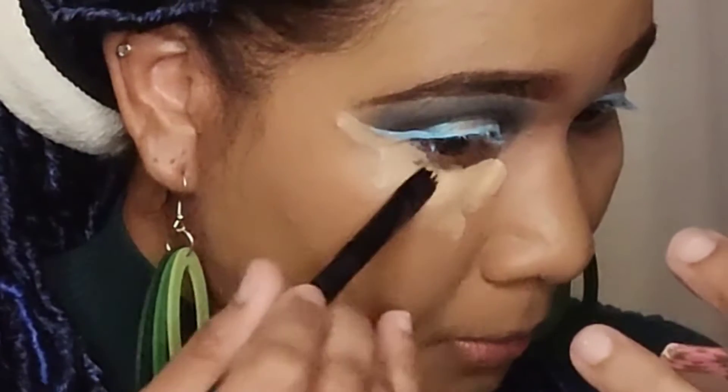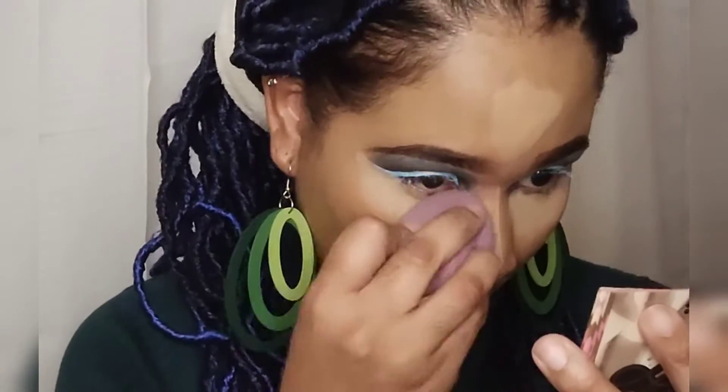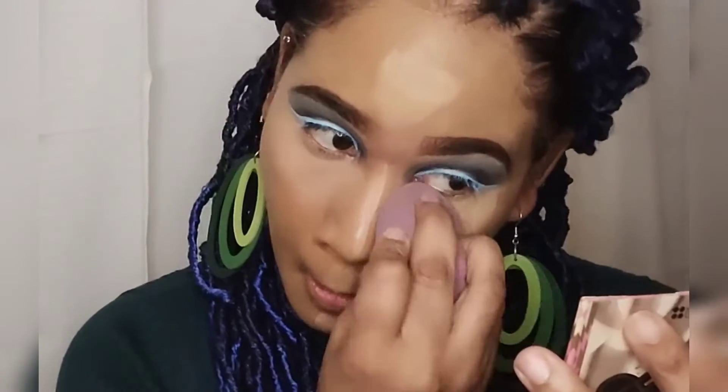I've applied my foundation and now I'm just gonna highlight the areas of my face that I want to highlight using my AOA concealer, and I'm taking a damp Beauty Blender to just blend it out.